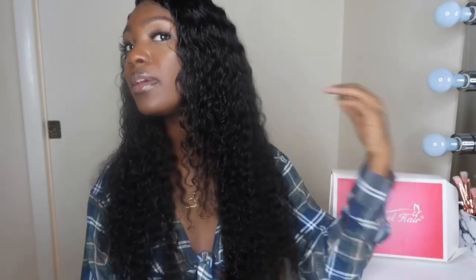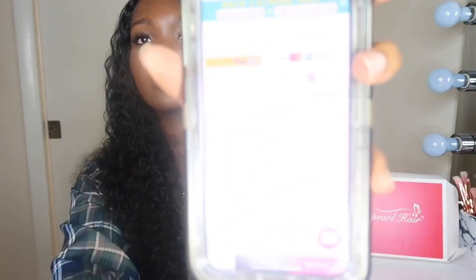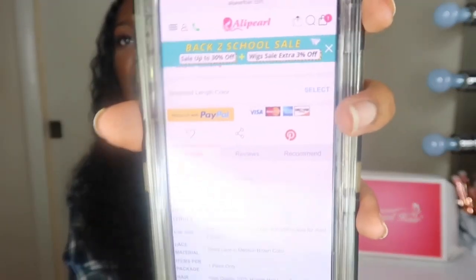They are having a back to school sale where you can get up to 30% off on your wig. They didn't tell me to mention it, but I'm on their website right now and it's real. So if you guys are looking for new units, go check out Ali Pearl.